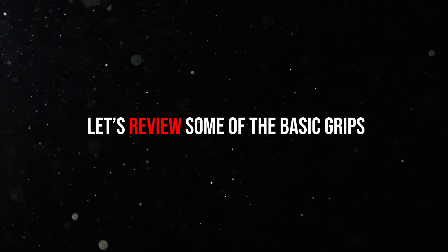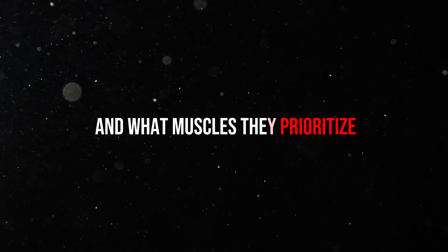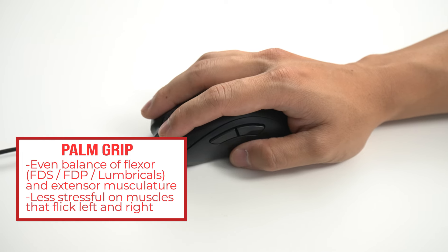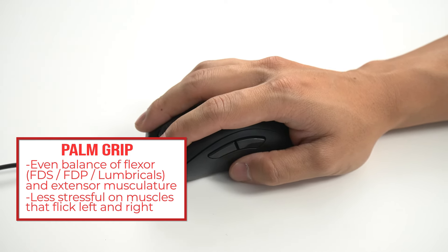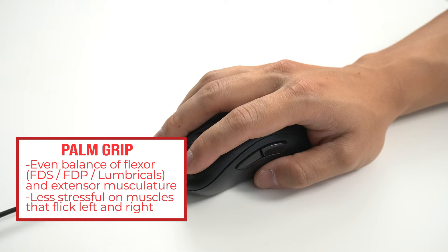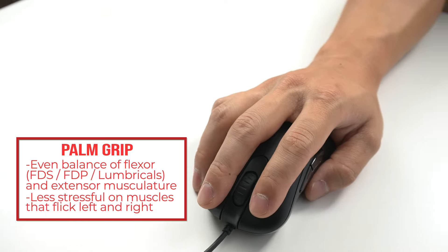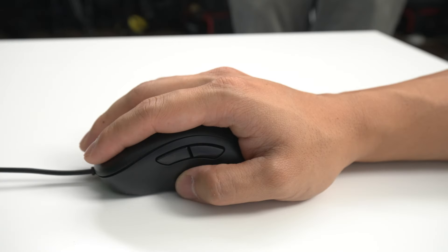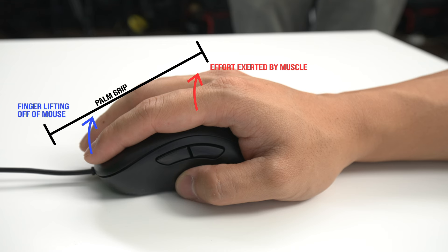Let's review some of the basic grips and what muscles they prioritize. Palm grip uses an even distribution of flexor muscles — your FDS, FDP, and lumbricals — and it's typically less stressful on the muscles that flick left and right, as there's less downward pressure. This grip is not commonly utilized in AIM training since it provides less overall control, and there's a slight biomechanical disadvantage for click timing due to a slightly larger moment arm, making it difficult to repeatedly click.